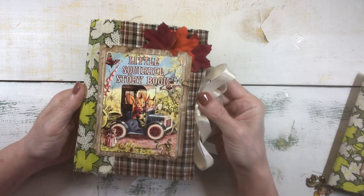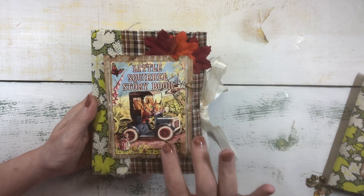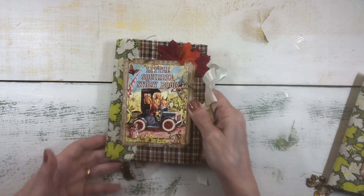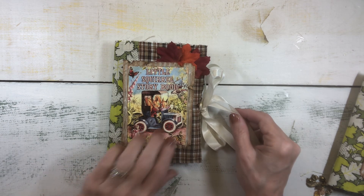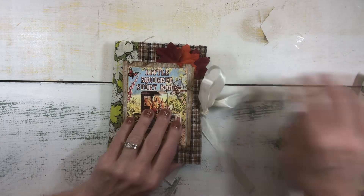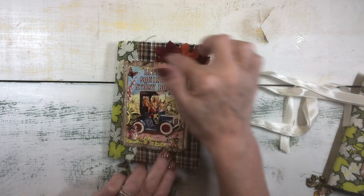And then I created this topper with some corrugated cardboard that I distressed and painted, and used this adorable image on the top — it's a little squirrel storybook cover. I used images from my stash mostly; I think I might have used a couple of digitals, but I have lots of greeting cards and images I've had for years. And then I also put some leaves here under the topper.